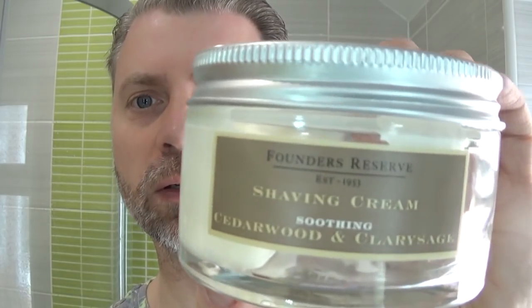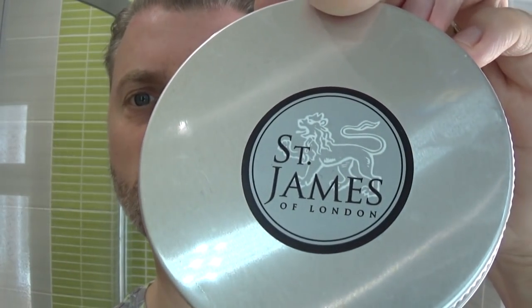Hello, welcome, thanks for joining me for another shave video — well, a partial shave video. This week I'm using shave creams. I'm in a Facebook group and they've decided to use creams this week, so the cream I'm using today is some James of London.